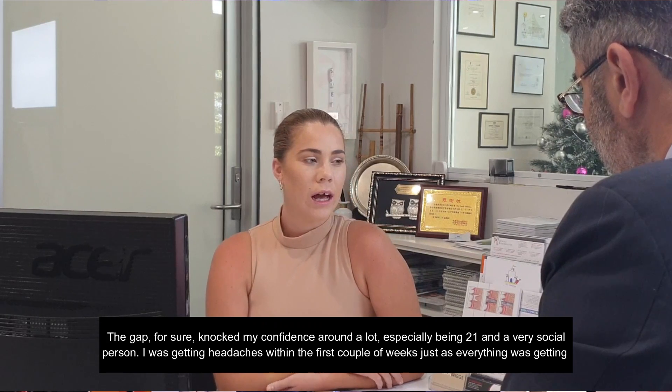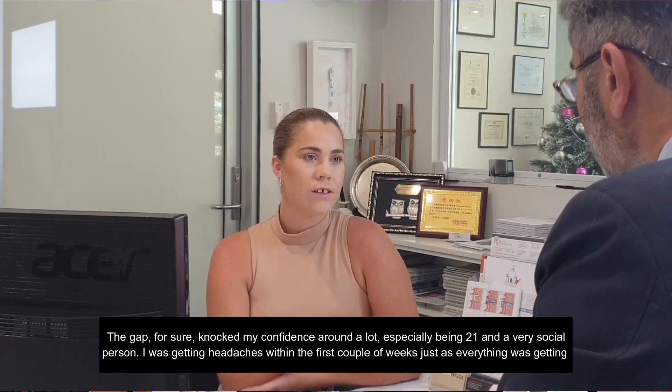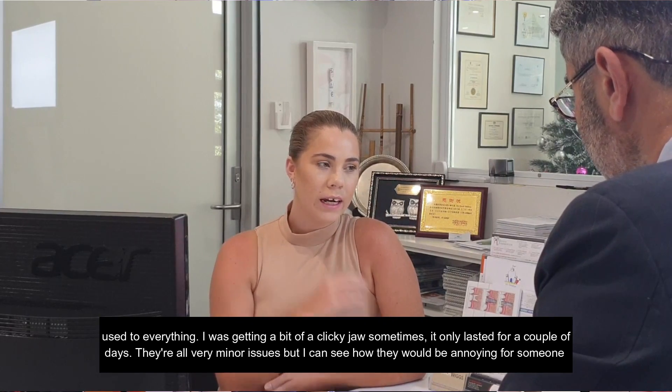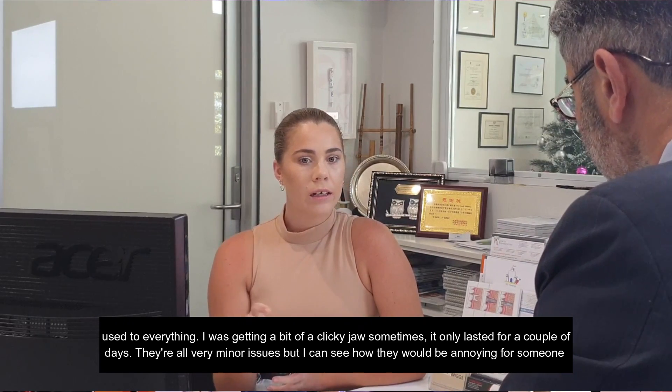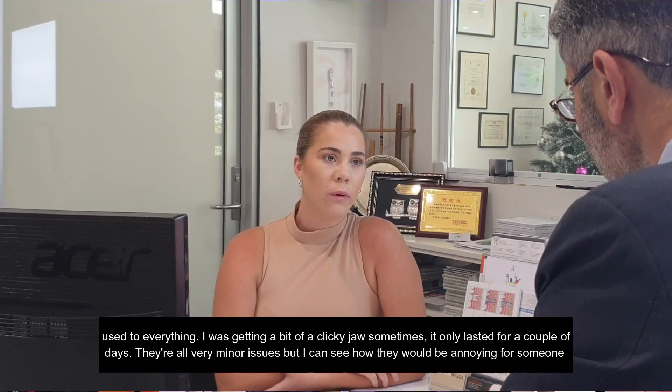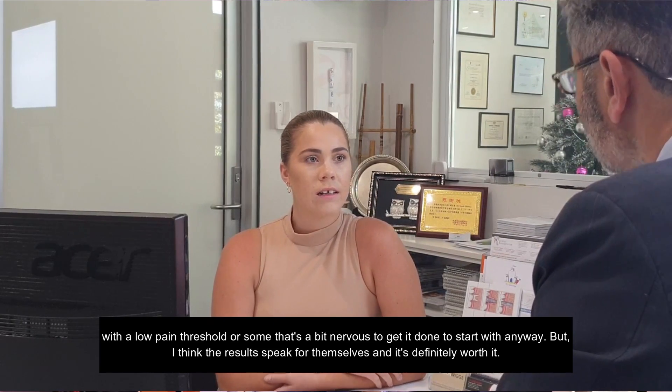I was getting headaches within the first couple of weeks just as everything was getting used to everything. I was getting a bit of a clicky jaw sometimes, but that only lasted for a couple of days. They're all very minor issues, but I can see how they would be annoying for someone with a low pain threshold or someone that's nervous to get it done to start with anyway.